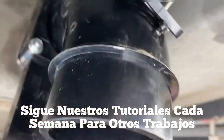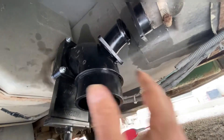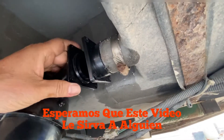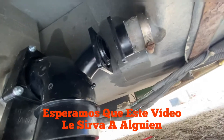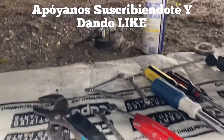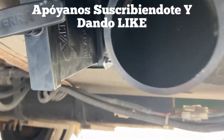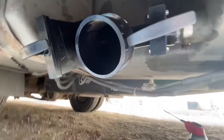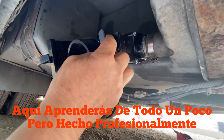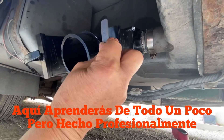Go ahead and get the drain piece in the same way — just leave it loose — and that way you'll have just enough room to get the two-inch valve in for the gray water. Okay my friends, we have completed it.